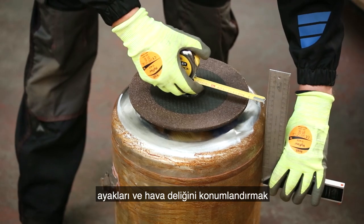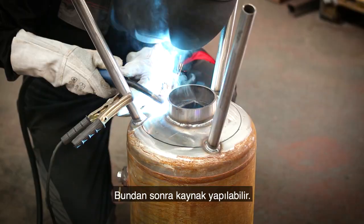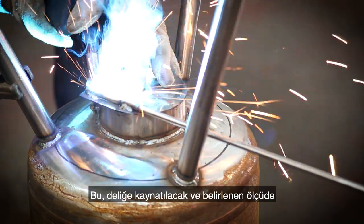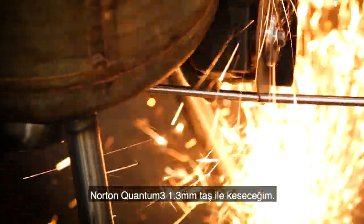After further cleaning, I measure the bottom of the tank for the positioning of the legs and the air hole, which can then be welded into place. I'm now fabricating the handle for the vent using 8 millimeter carbon steel dowel, which will be welded onto the vent and cut to length with the Norton Quantum 3 1.3 millimeter cutting disc.